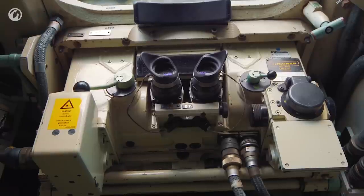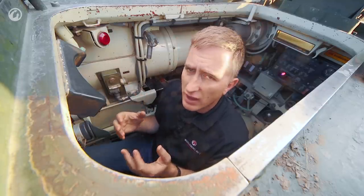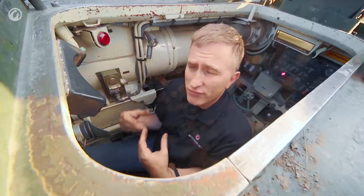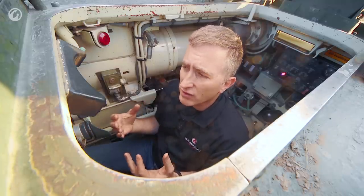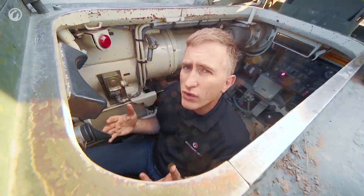The problem with having only one primary sight is that it's actually very difficult to determine whether or not your gun tube is clear of the berm you're hiding behind. On an M1, there is a coaxial telescope right down by the gun - if you see dirt, you know you can't fire; if you see sky, you know you're probably good. Short of practice, or getting out of the tank and dropping the breech to look through the tube, you have no way of knowing for sure.